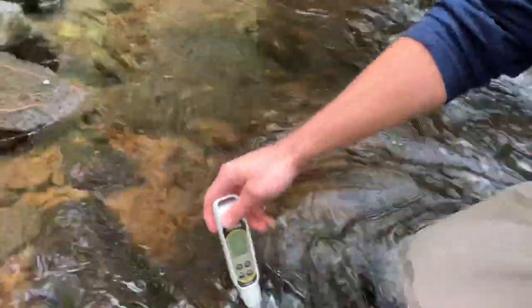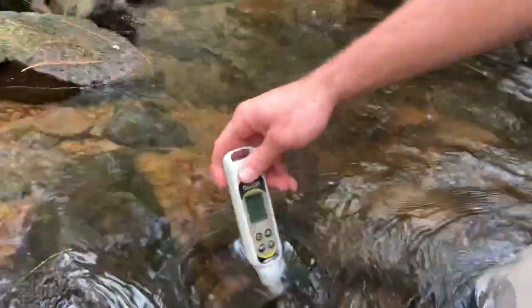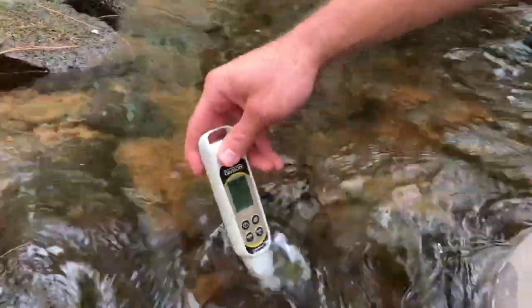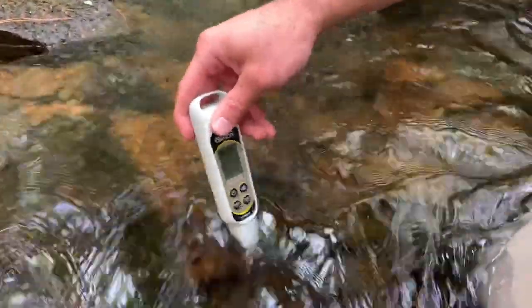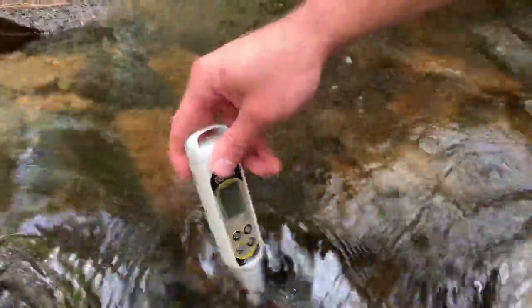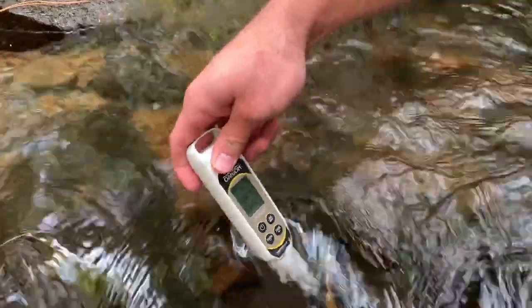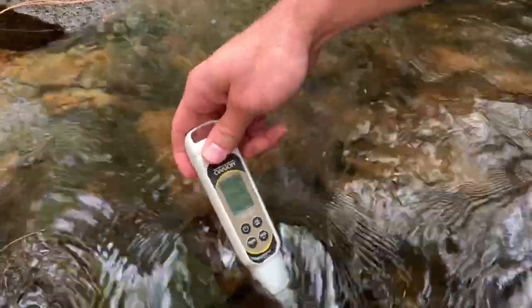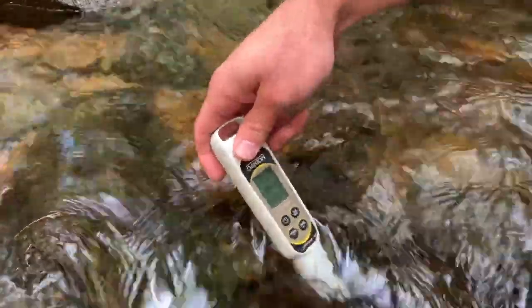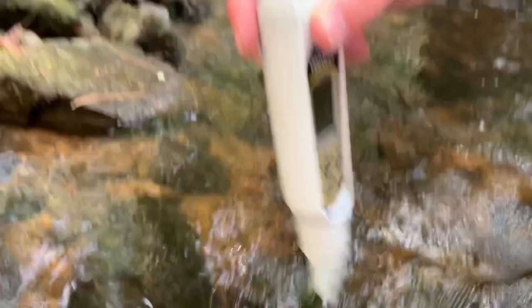It's important to get an accurate specific conductivity because this will help us adjust our voltage setting to make sure we get the correct amount of current being output into the water to effectively electroshock and stun the fish. Our specific conductivity is around 22 and our temperature is approximately 13.3 degrees Celsius — very cold water.